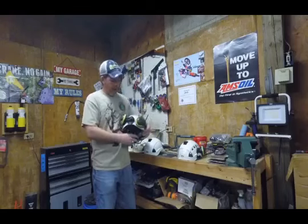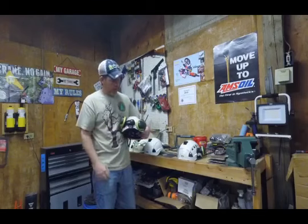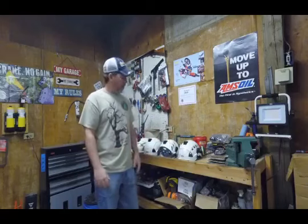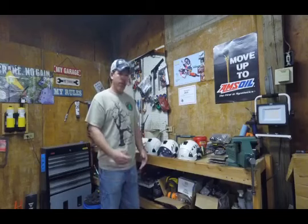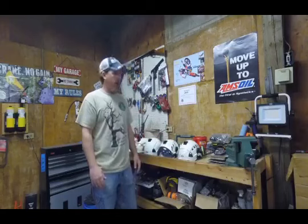Another thing I've got on here is a SENA Bluetooth system where I can talk back and forth with someone on the ground. That's great when you're running ropes — communication is key. If you're cutting and you've got your ground guy running a rope and you need to control a piece a certain way, it's great to be able to talk to him over the saw clearly.